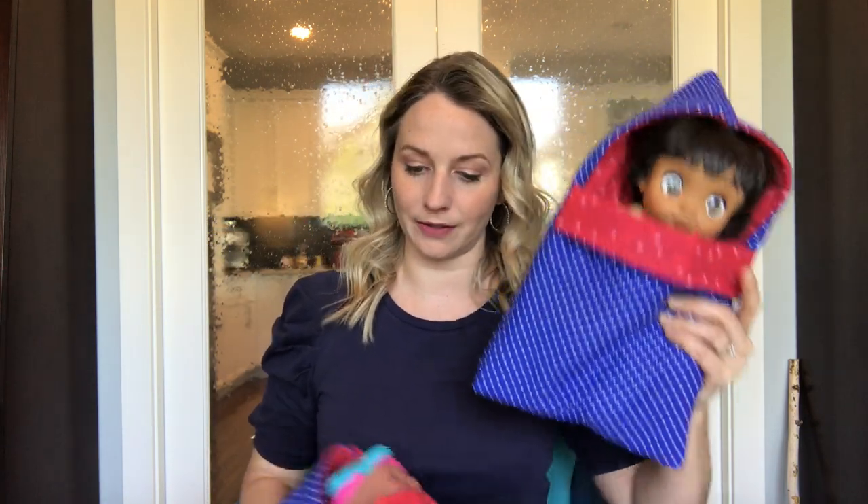Hi everyone, Tamera here. Today I want to walk you through an awesome, easy beginner sewing project, which is to make these adorable doll sleeping bags. I have done a few things differently between this one, which was essentially my practice run, and this one, which is the finished project.